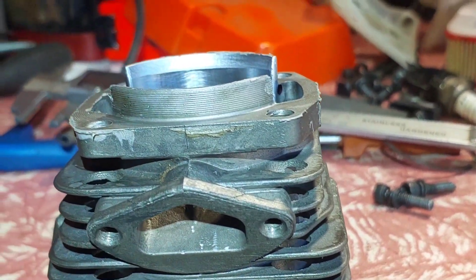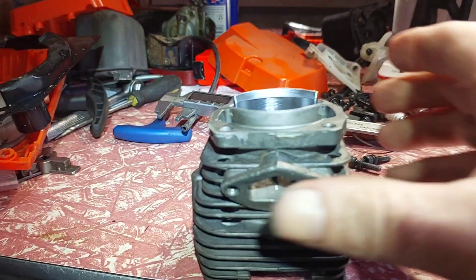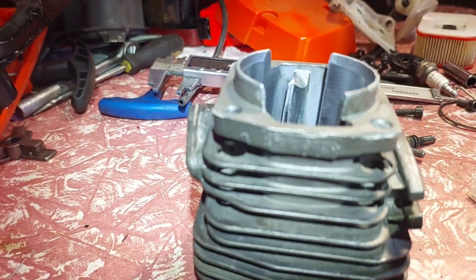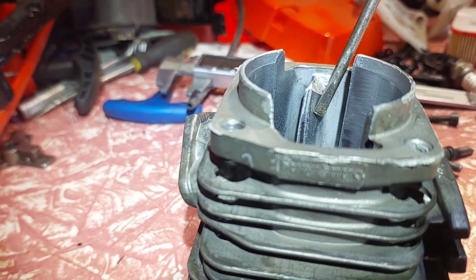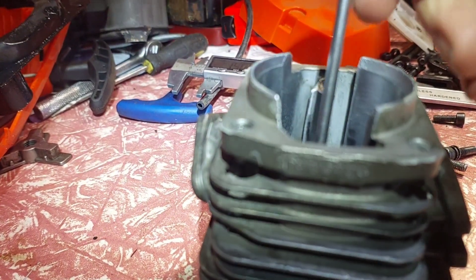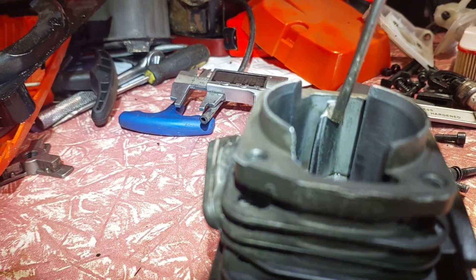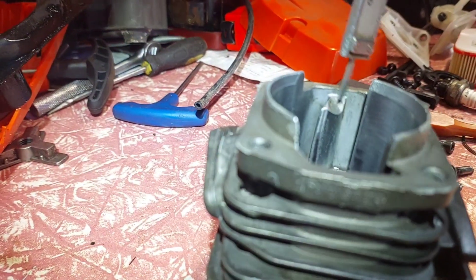Welcome back — working on this 58cc saw. You can see the witness marks from the original piston, which show exactly how far the rings travel. The piston goes up to the top of the upper cylinder and comes back down to where it stops. I'm going to cut a bit more out, same as I've done before, but lower — just don't go past that small point there.